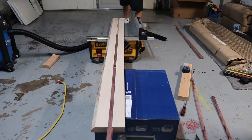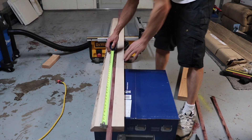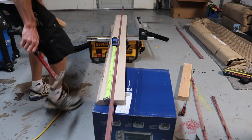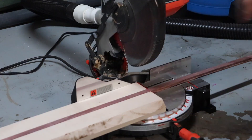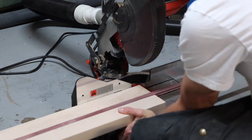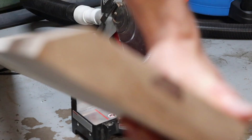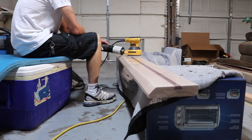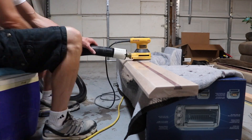Now I'm installing the inlay pieces into the foot rail and measuring it for center. Then I use my miter saw to cut them flush. Now I'm doing more sanding on the foot rail.